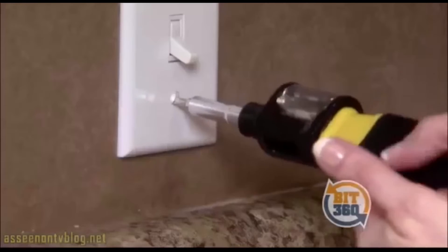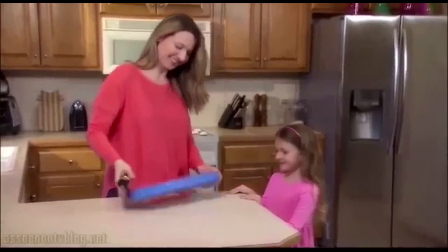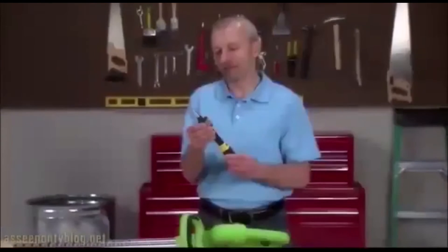Bit360 is everything I need right where I need it. Bit360 puts all of my husband's screwdrivers into one tool. I love it. Bit360 is perfect for moms. It's a great gift.